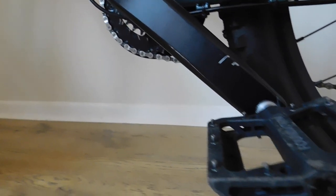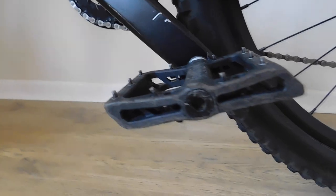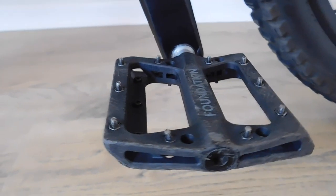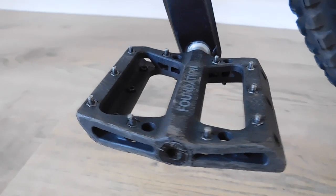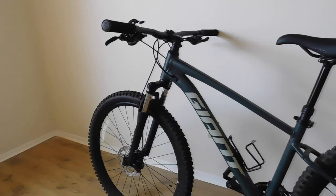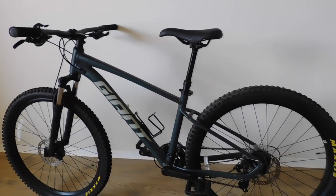Upgrading to better pedals has saved me from having my feet bouncing off the pedals on easy trails. This isn't a big deal, but trying to get your feet back on while riding down a steep downhill is no fun — you end up focusing too much on getting your feet back on the pedals and don't pay attention to what's coming next.